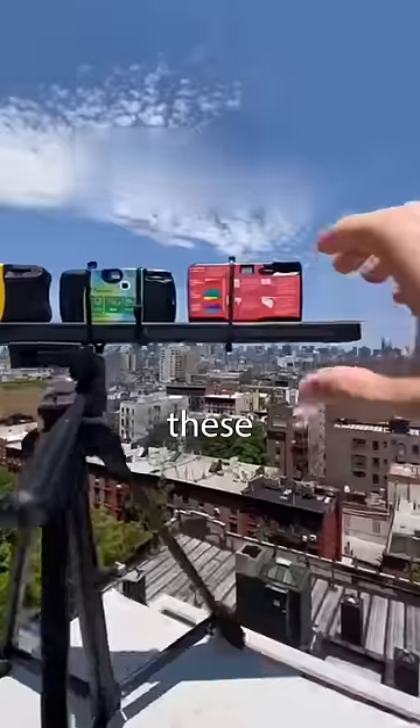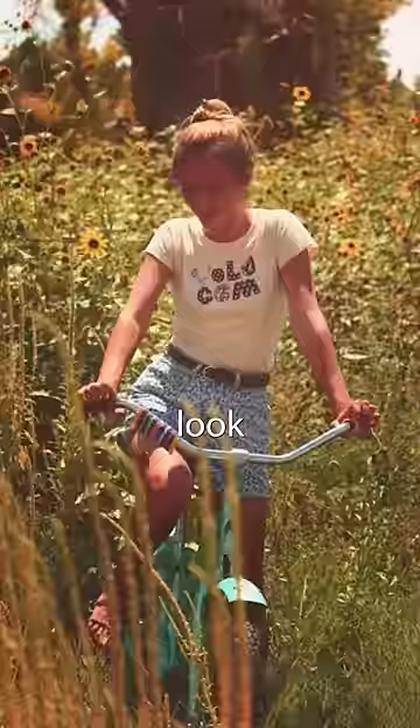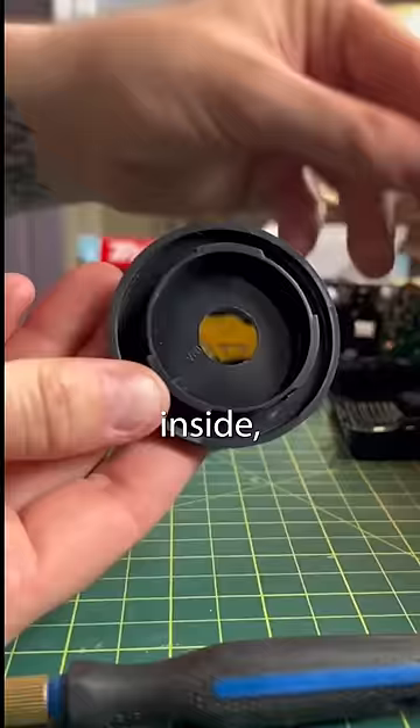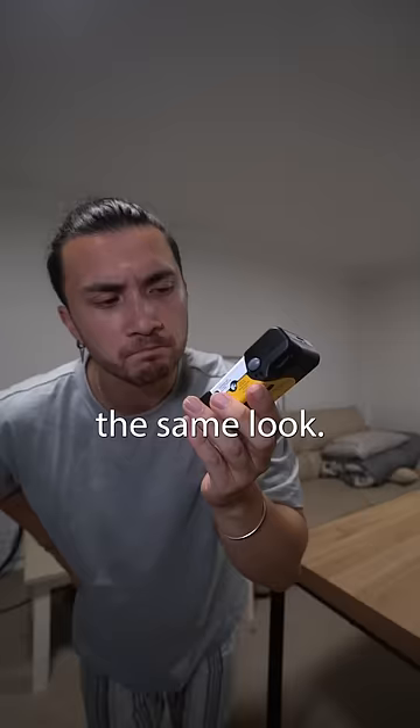This is a disposable camera. These days they're used to get photos that have a nostalgic look to them. The only problem is that these cameras can only be used once. However, there's a rumour that if you pull apart the camera you can remove the lens inside and attach it to your modern camera to get the same look. So I decided to try it out.